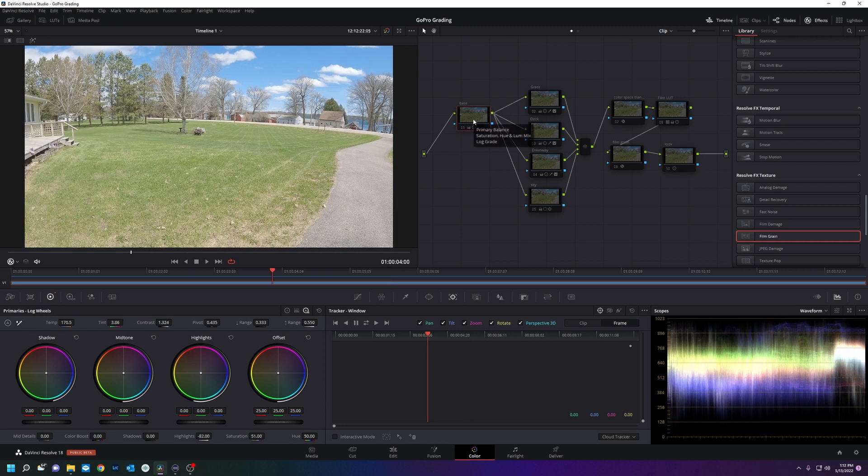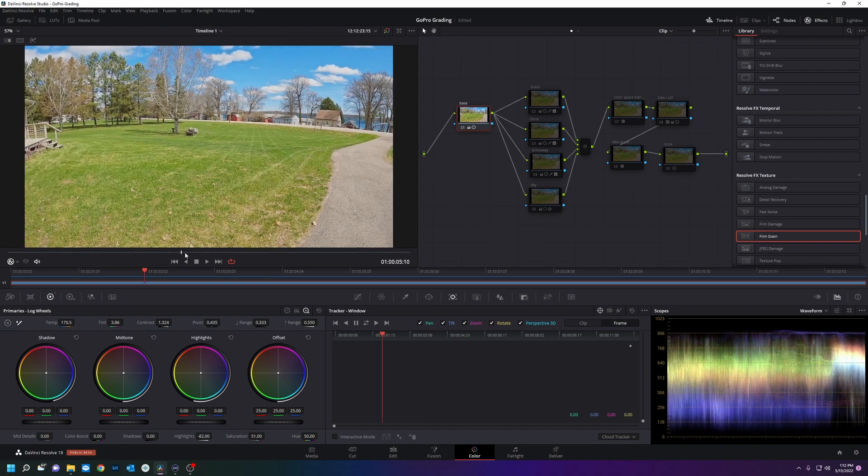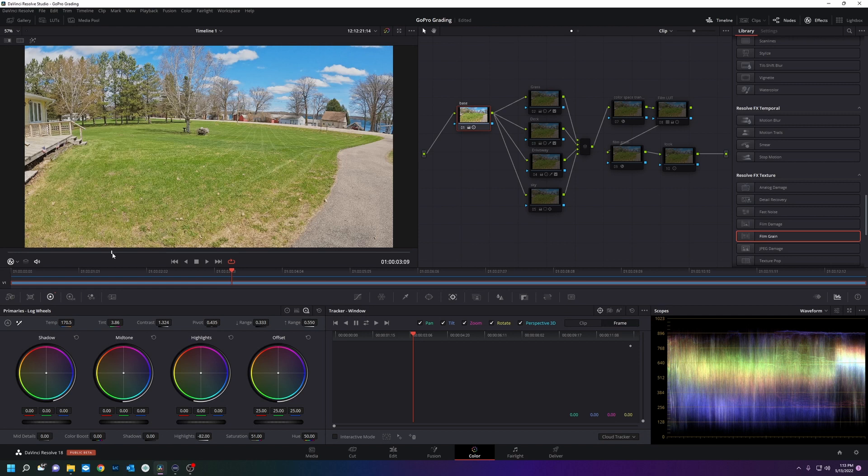The first thing I did was a base correct, so we'll Control+D to enable this — and that's what I got right out of the camera. I think we can do better. I want to make my neighbors really jealous of my yard.